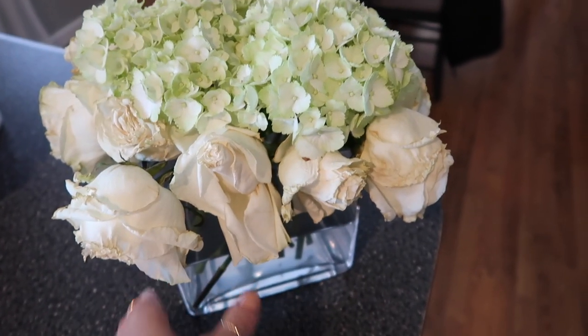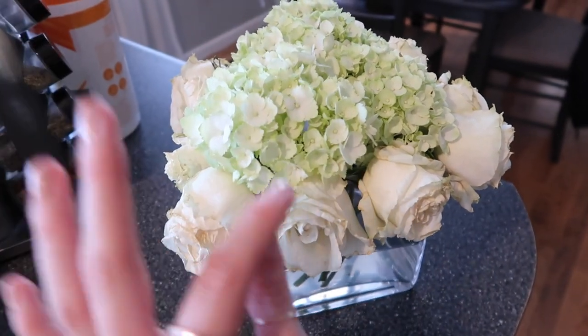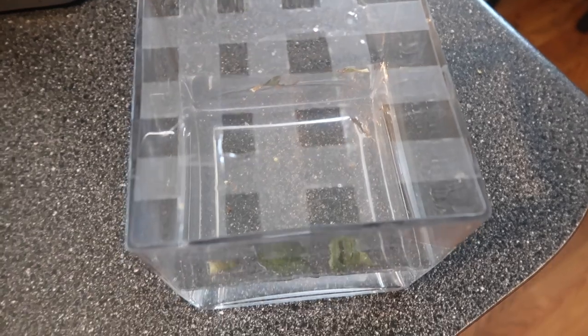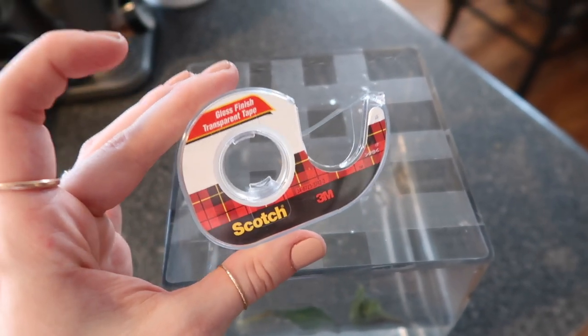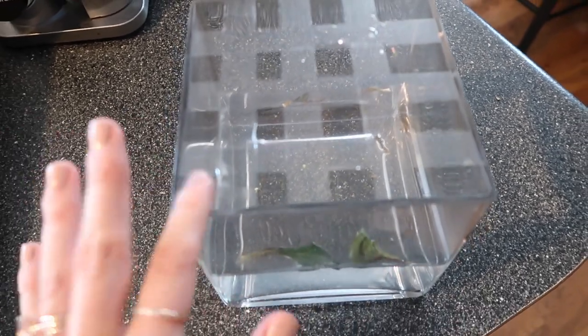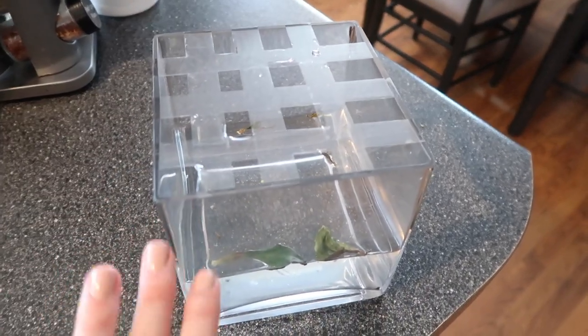These have wilted beyond belief — they are well overdue — but they look really pretty. So I'm going to take these out, put new water in, and show you guys how to make really pretty floral arrangements. The trick is called the tape trick. You take transparent tape — just a Scotch transparent tape — and tape a little grid over your vase. Then it holds the flowers in place, so you actually need fewer flowers and it just makes them sit a lot prettier.